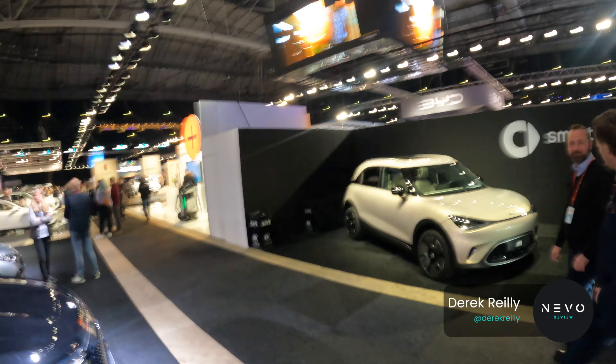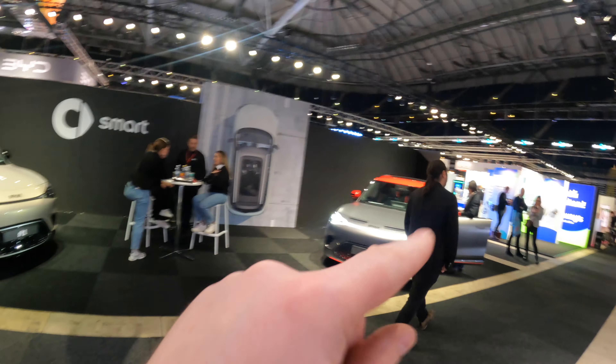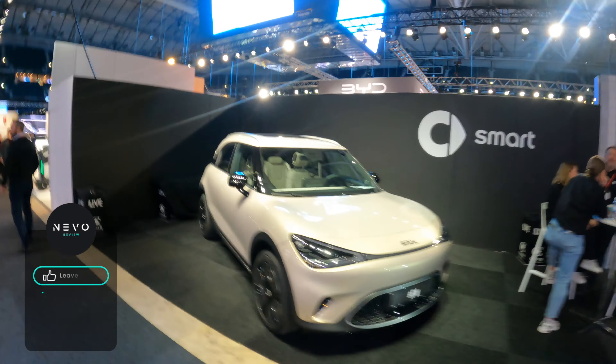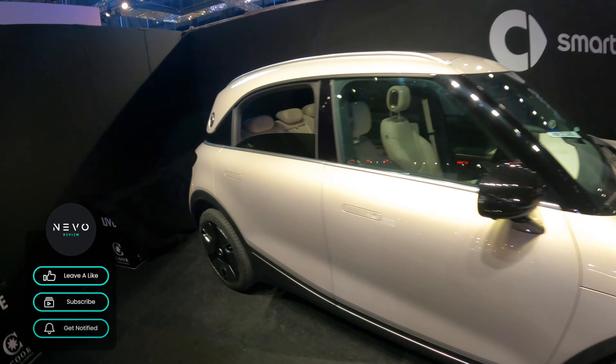Here at the Smart stand at E-Car Expo in Stockholm, Sweden, we've got two different variants: the Smart #1 and then the Smart #1 in the Brabus edition. The Smart #1 is a Mercedes and Geely collaboration — one doing design, one doing manufacturing.